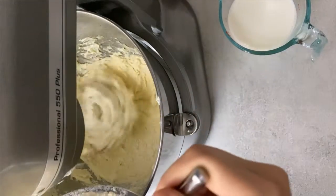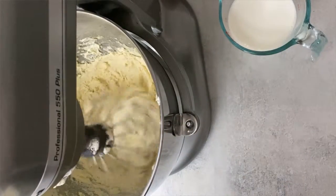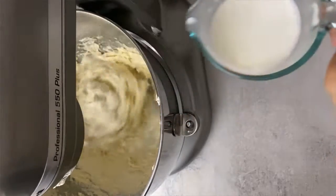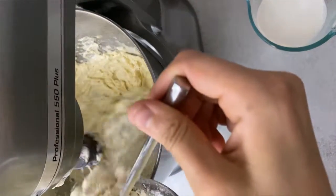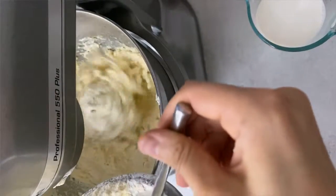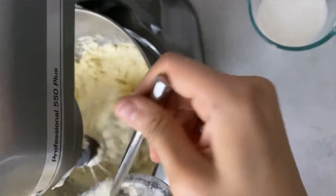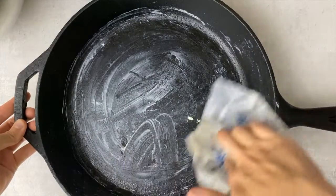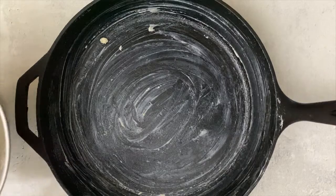I'm going to slowly add my dry ingredients, alternating between the dry ingredients and my milk, and I'm going to keep doing this until everything is combined. Then I'm buttering my skillet with the leftover butter to add even more butter flavor — because let's be real, who doesn't love butter.